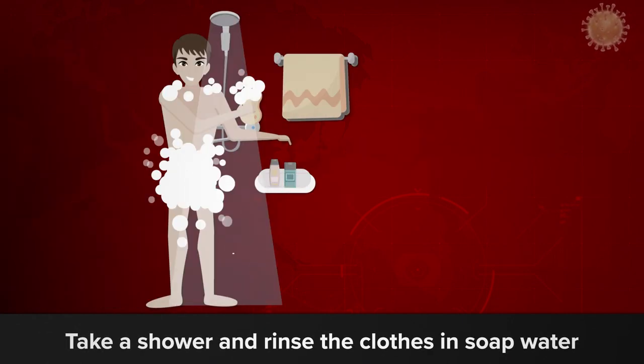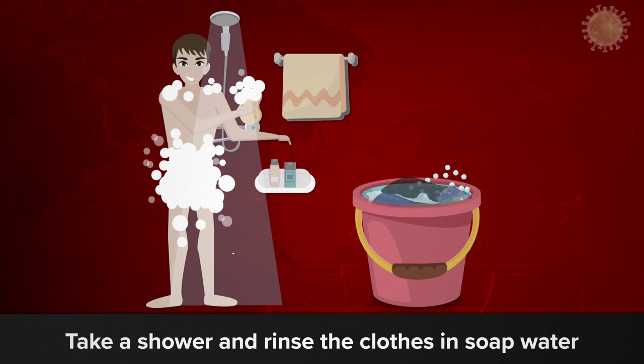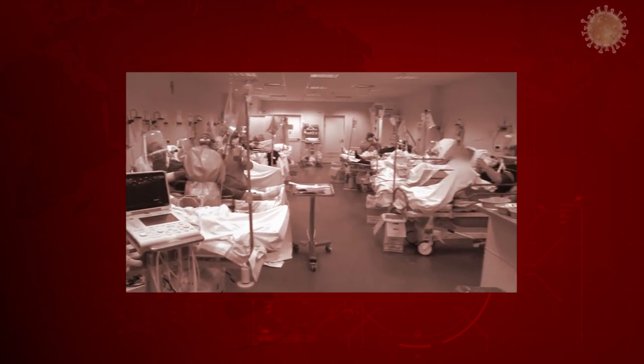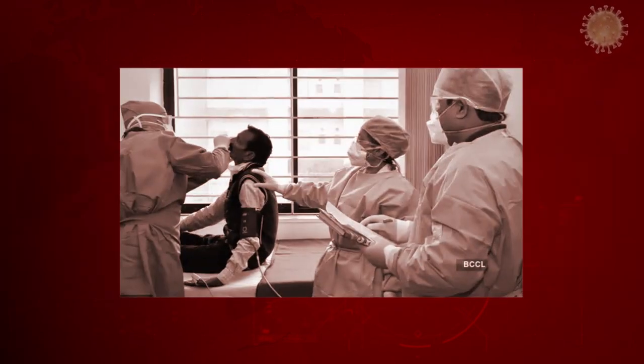Take a shower and rinse your clothes in soap water. These steps might seem very elaborate and time consuming, but it's better to do this than breathing through a ventilator.